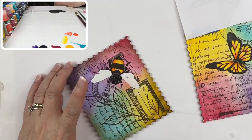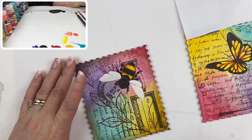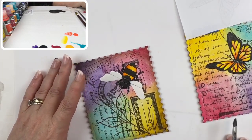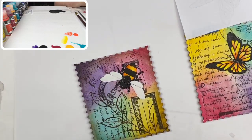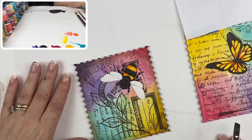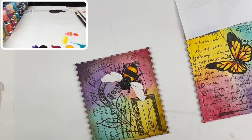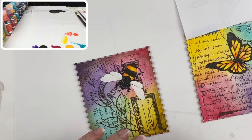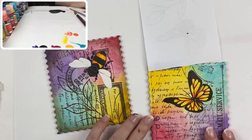Extenders just extend the open time — they keep the paint from drying. Control mediums like flow mediums are designed to help paint brush out smoother and level, but don't really do anything for the length of drying time. Now my bumblebee and butterfly are dry.